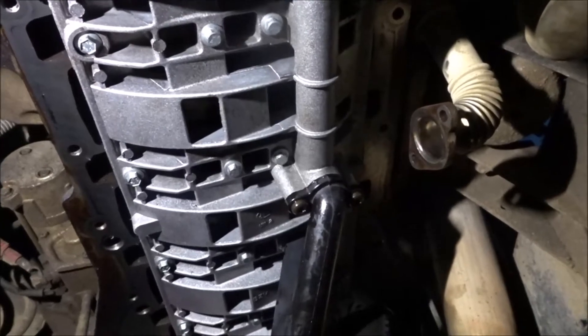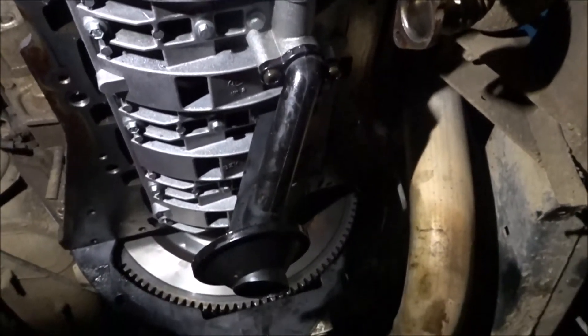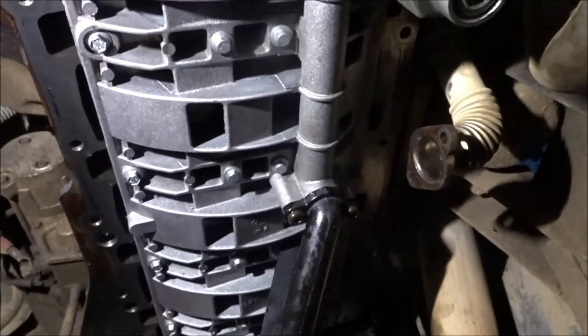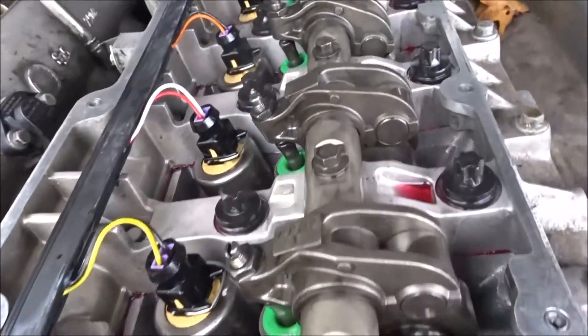Conrod bolts, if you didn't know, are 20 newton metres and then 80 degrees torque angle. That's all cleaned up, ready to go back together — all back together, oil loom in.